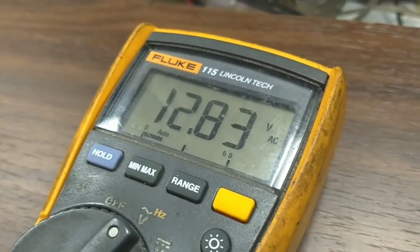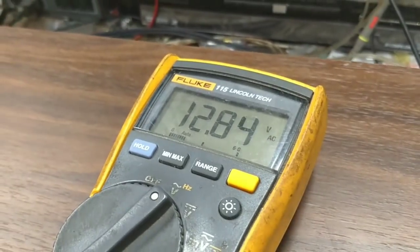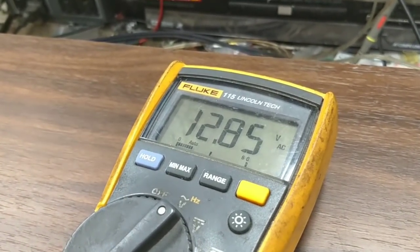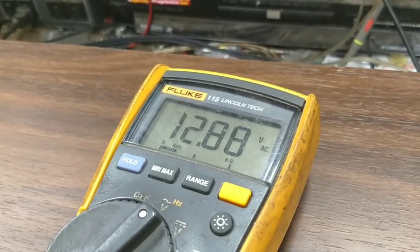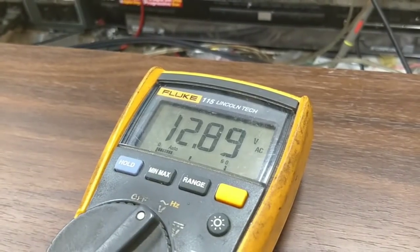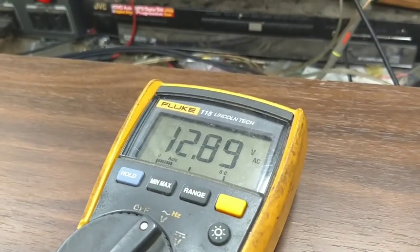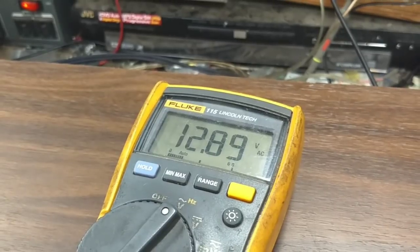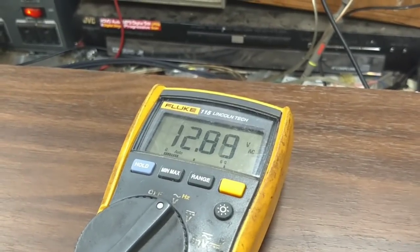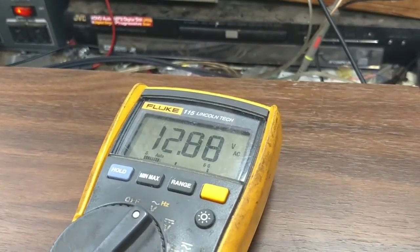We're putting out 12.8 volts RMS into an 8 ohm load. The way you calculate power output is you take your RMS voltage, square it, and divide by your resistive load. So 12.8 squared divided by 8 comes out to just over 20 watts per channel — 20 on the right, 20 on the left. That's great for most small rooms, bedrooms, offices, and apartments.